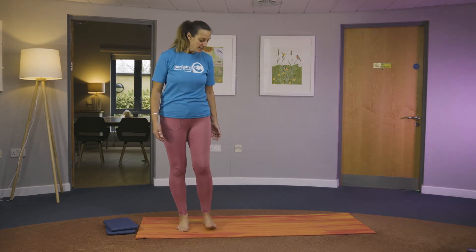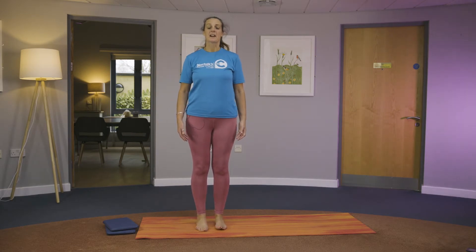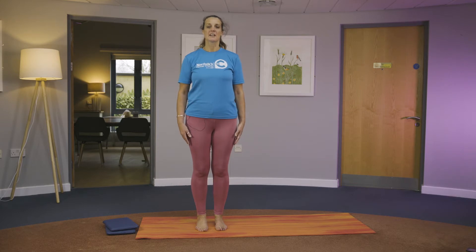We'll start with standing. Pilates works the fundamentals of balance, coordination, and posture, so we need to get ourselves into a nice alignment. Find your feet hip-width apart and parallel. Find the weight distributed between your big toe, little toe and heel, just in the triangle. Now unlock and soften the knees.